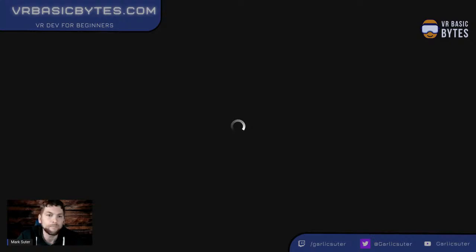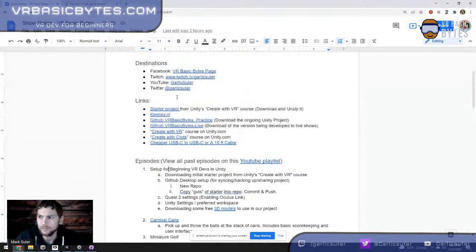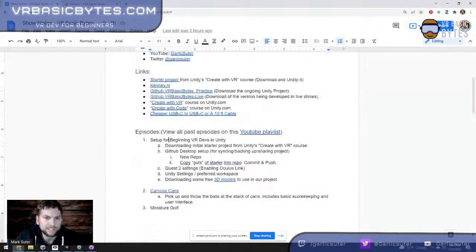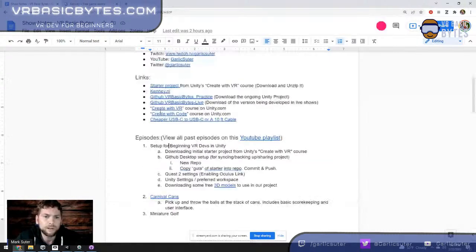Just to quickly show you where we were last week: we brought in our basic Oculus project. I have two editions of this project, and all the show notes are on the website. Last week we just set up for VR development. We didn't actually make anything, but we did set it up, and used GitHub Desktop to keep a backup. I have a practice version I fiddle with during the week and a live version.